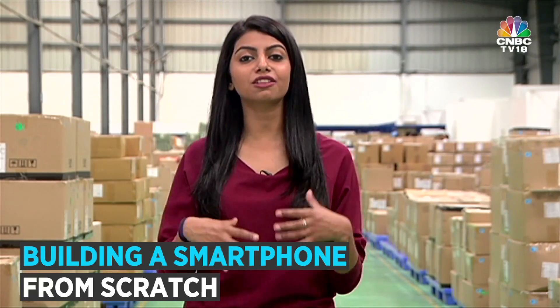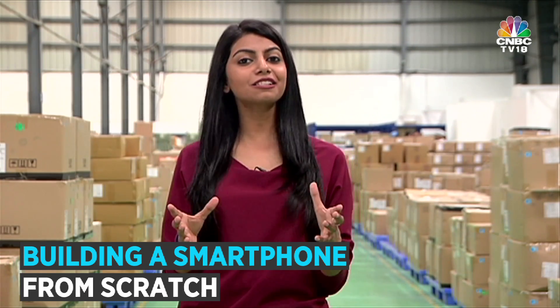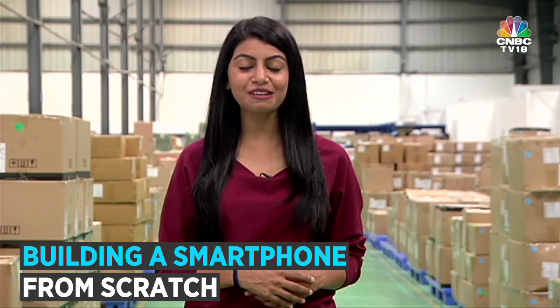Today we take you through the process of assembling a smartphone with the Carbon Aura Power 4G. But as the song says, let's start at the very beginning.